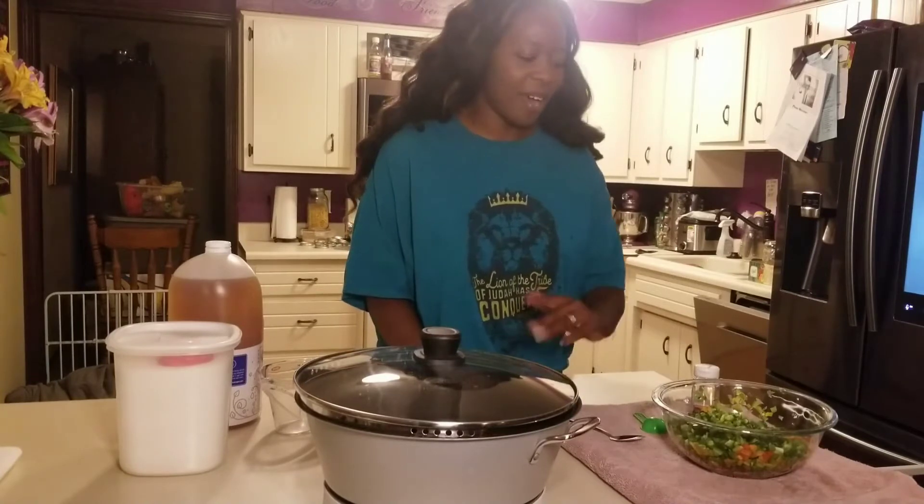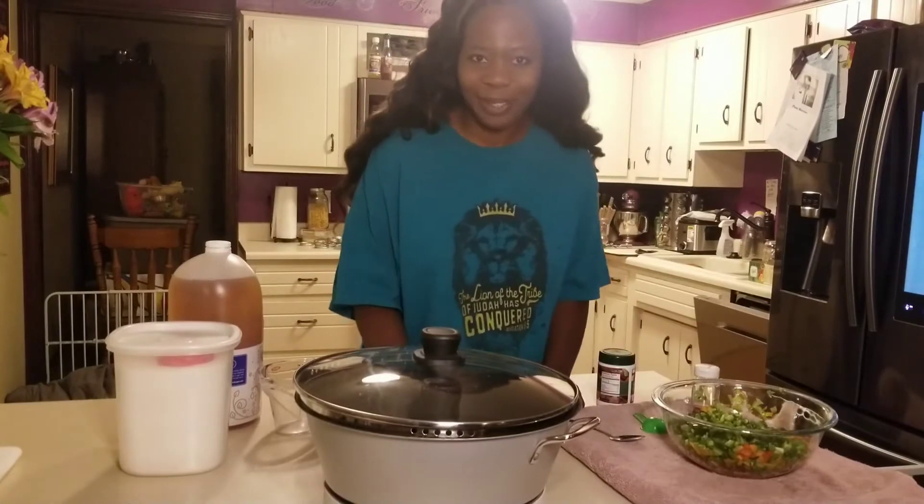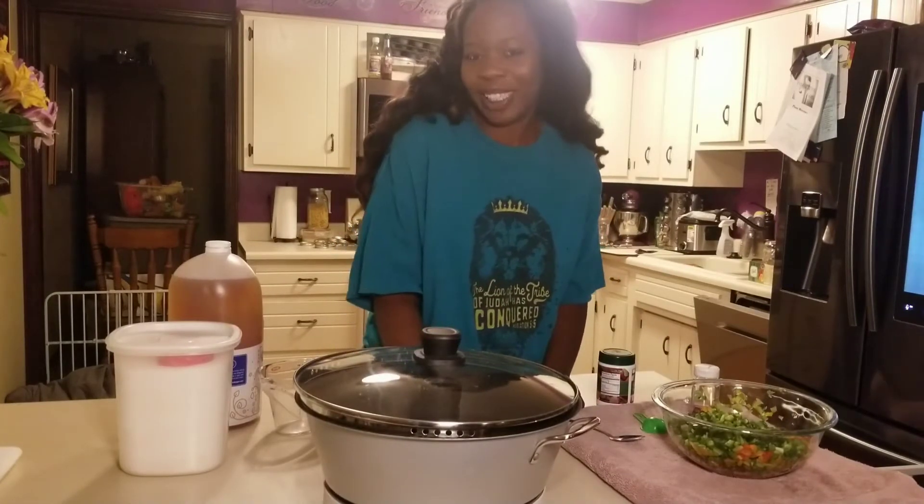So I wanted to make some more. I have a couple more peppers. I'm just going to do a couple of short batches throughout the night while I'm doing other things, but I decided I'll turn on the camera.